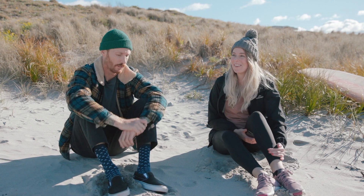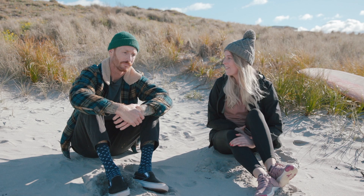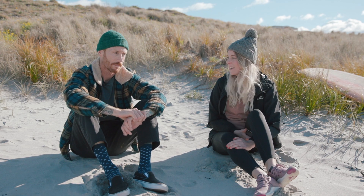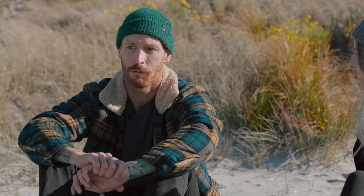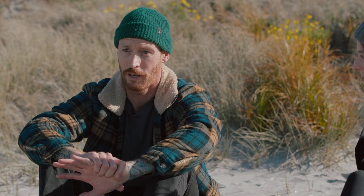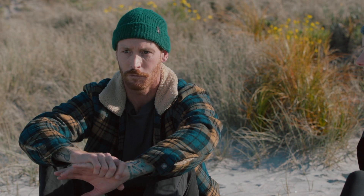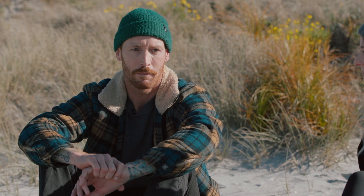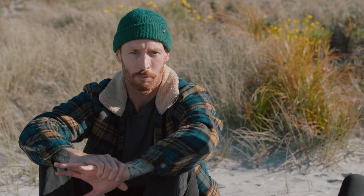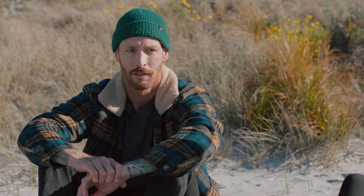When the waves aren't playing ball and they're small, it doesn't mean you can't shoot surfing. The light was beautiful this morning, so just work with that. You're not going to shoot high-action performance shortboard stuff, so I'll generally try to get something artistic — getting close with a wide angle or working the shore break.